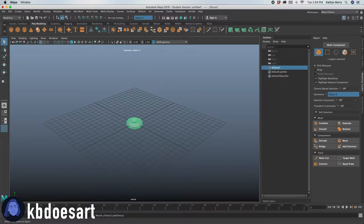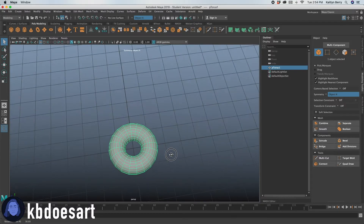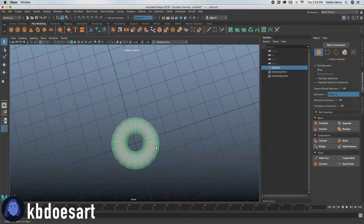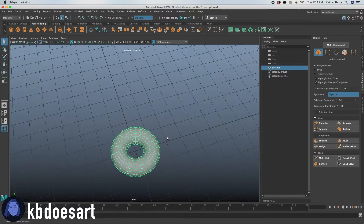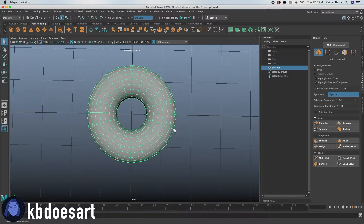To start us off, we're just going to go ahead and grab a Torus. A Torus is just like a fancy name for a ring. So you might be saying, great, we're done, the donut's complete — and you are technically correct, but I would really love to add some frosting and maybe some sprinkles on top.